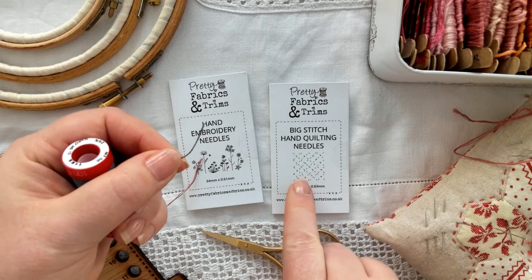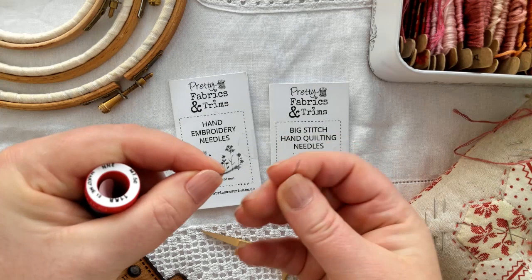Just a little tip for you: when you're threading your needle, if you thread it directly at the end that you've pulled from the spool of thread, it will thread so much easier.